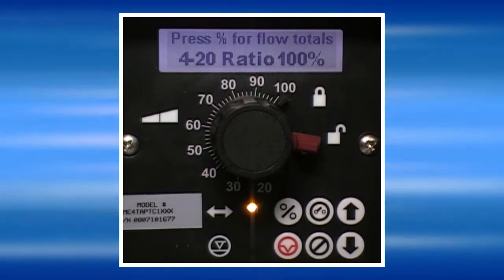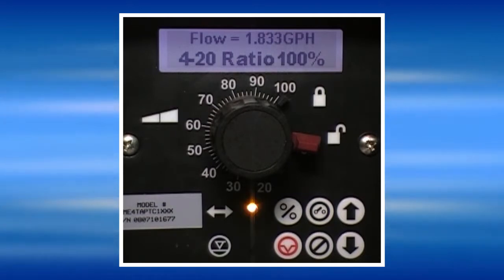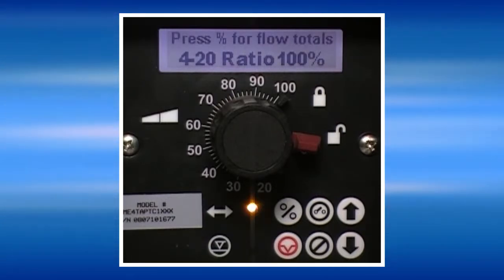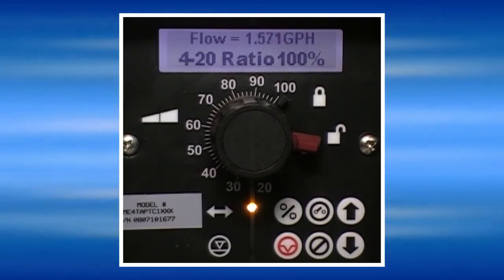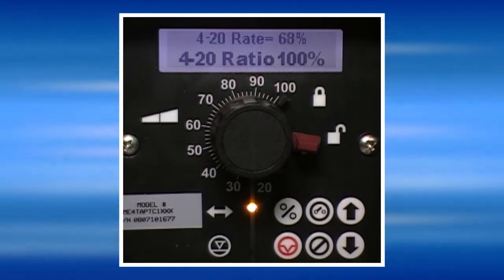When the pump receives 20mA, it runs at 100% speed. It displays its flow in gallons per hour, liters per hour, or gallons per day at the top of the screen. It will also display its current strength frequency percentage. As the signal is gradually decreased from 20mA closer to 4, the pump's speed changes proportionally to the input.